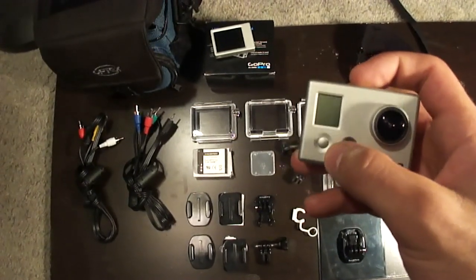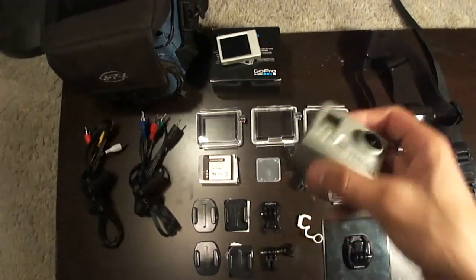So you have your front button which is your power button, and you have your shutter button. It's just mainly a two-button unit.